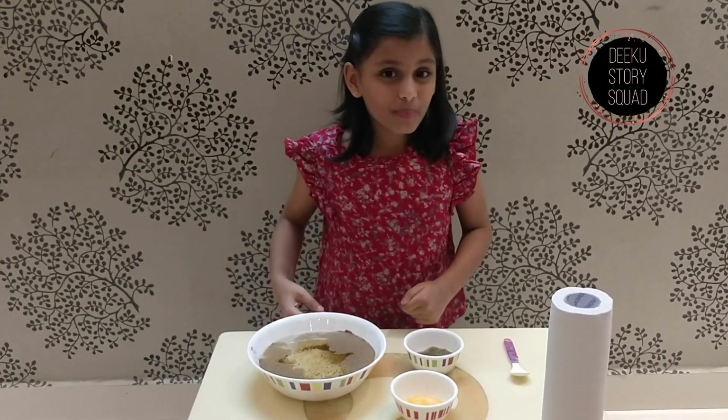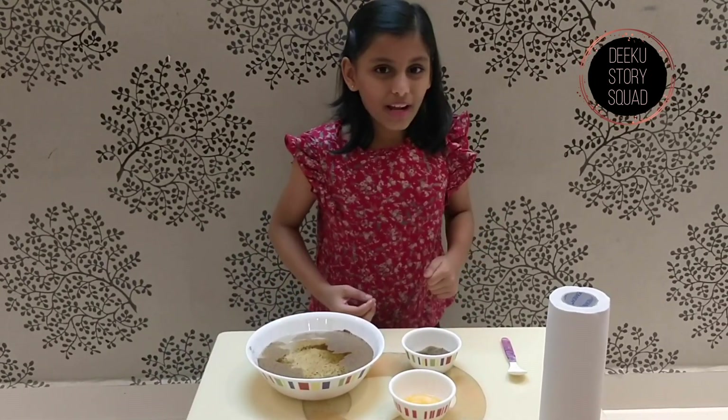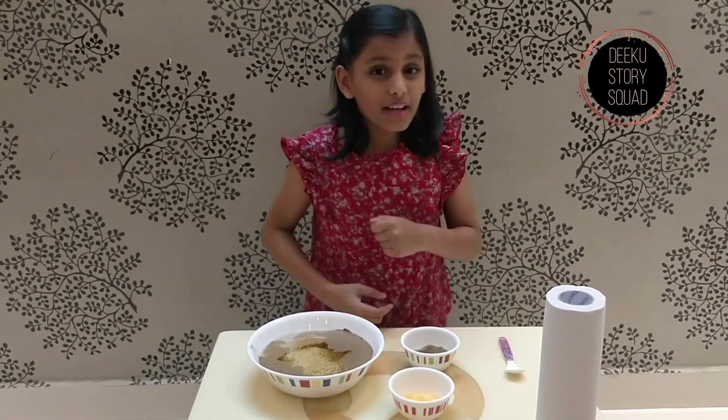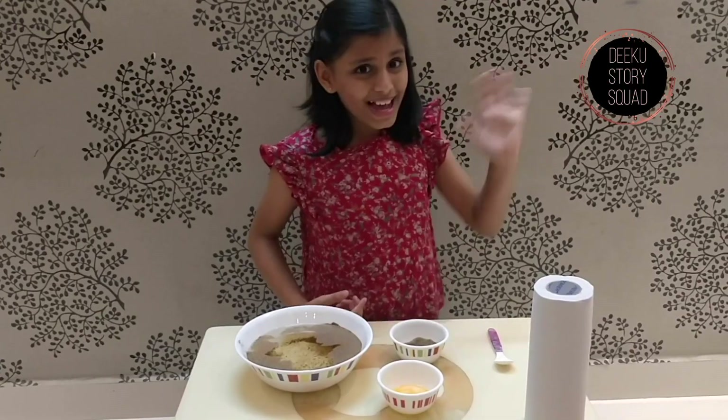Isn't it fun to do this at home? Please do try this at home and comment down below what you think of this experiment. Don't forget to subscribe, like and share. Bye guys!